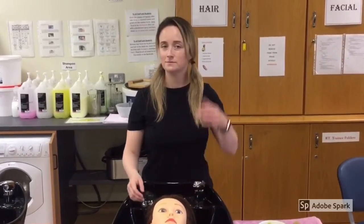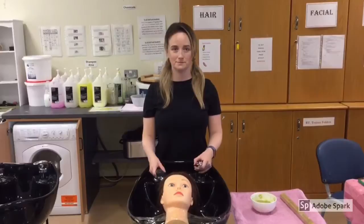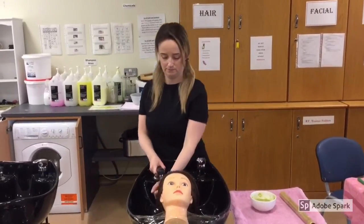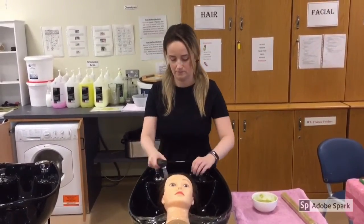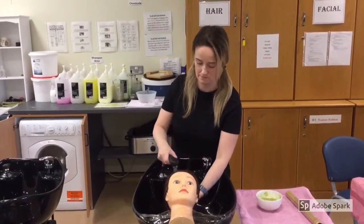For the purpose of this video I'm going to demonstrate how to apply a hair mask on a mannequin. Before you apply the hair mask, dampen the hair with water and squeeze out the excess water before you apply the hair mask.